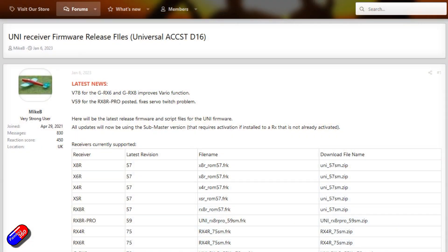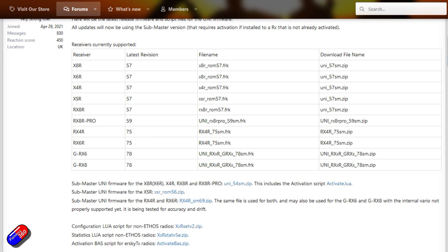So I want to make you aware of this: if you're flying some of the older technology using ACCST version 1, version 2, whichever EU or non-EU version, there is now a solution.